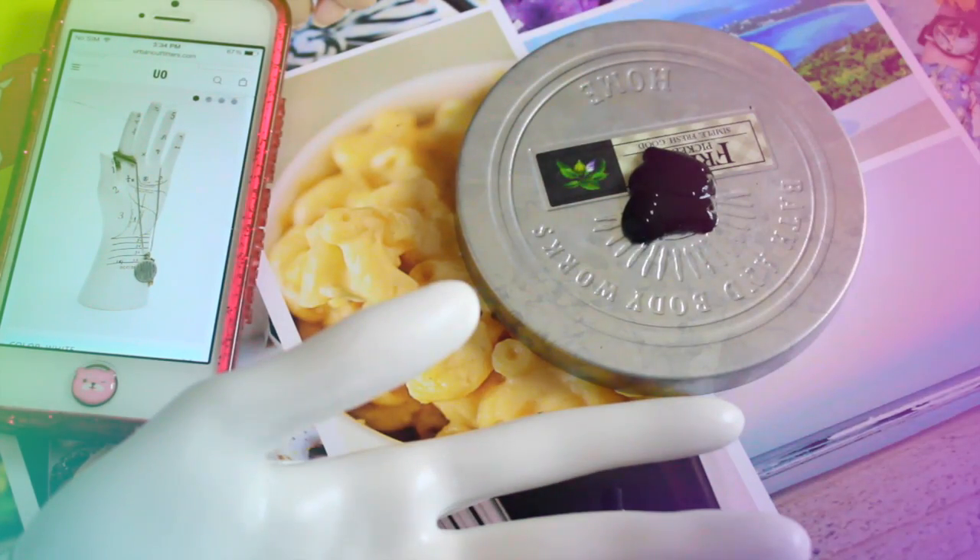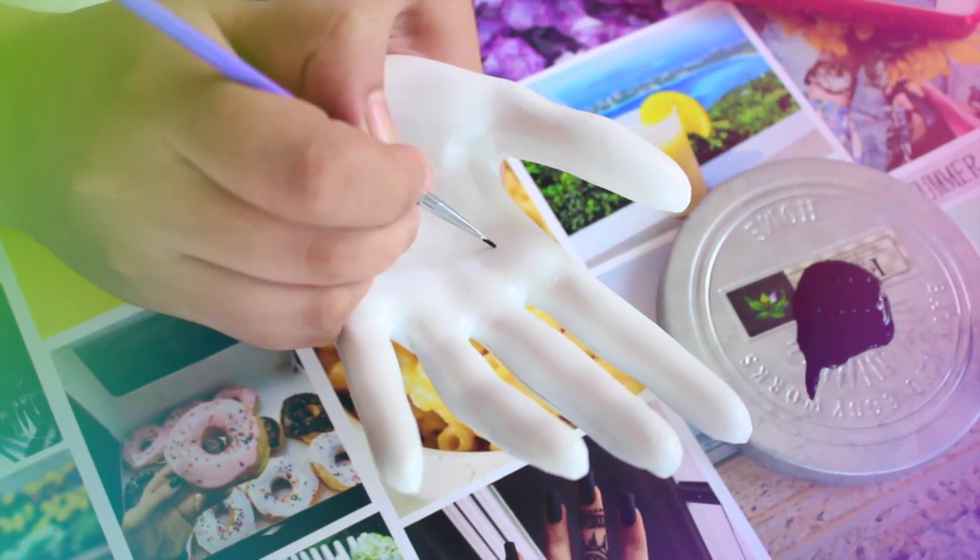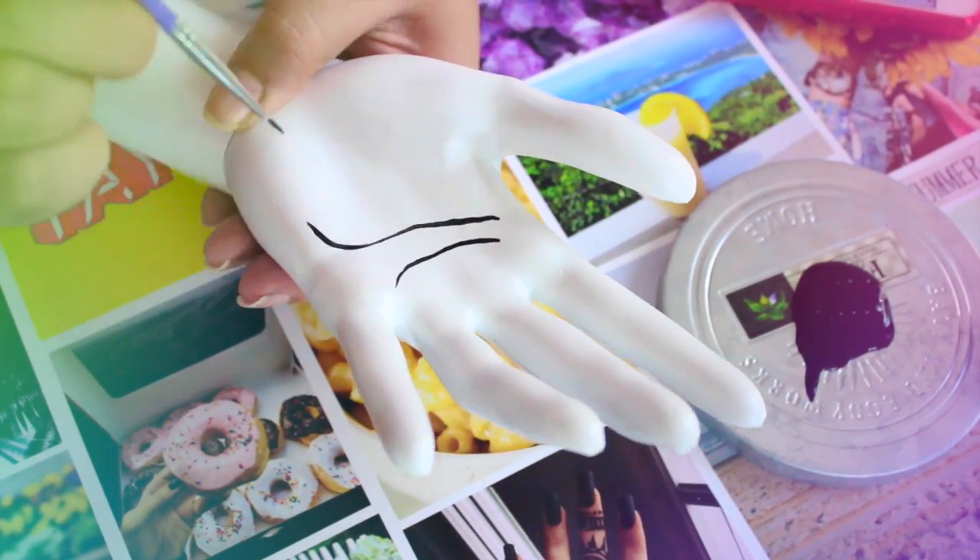Now use the jewelry stand from Urban Outfitters as an inspiration and start copying all the lines and symbols.